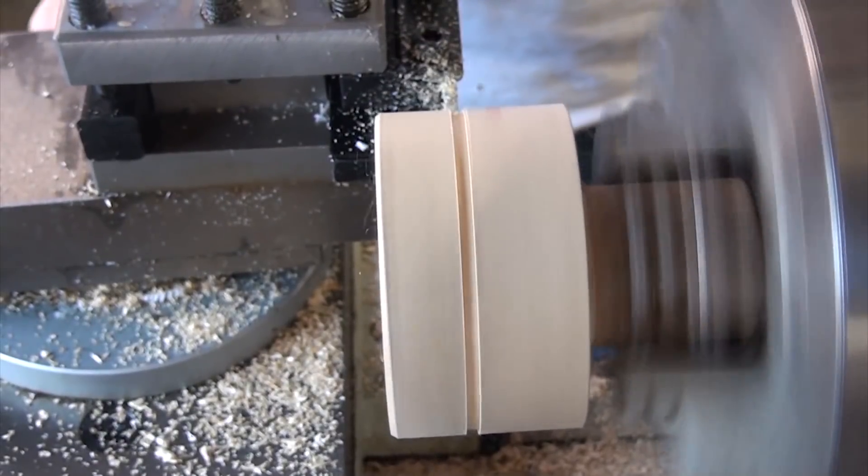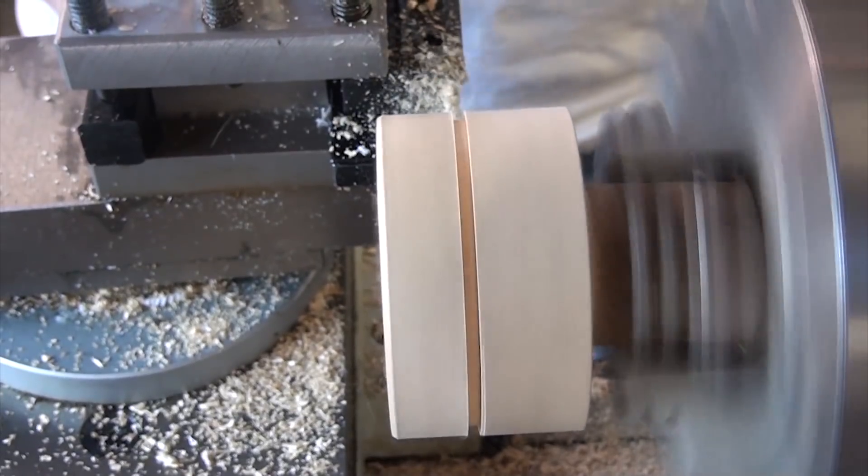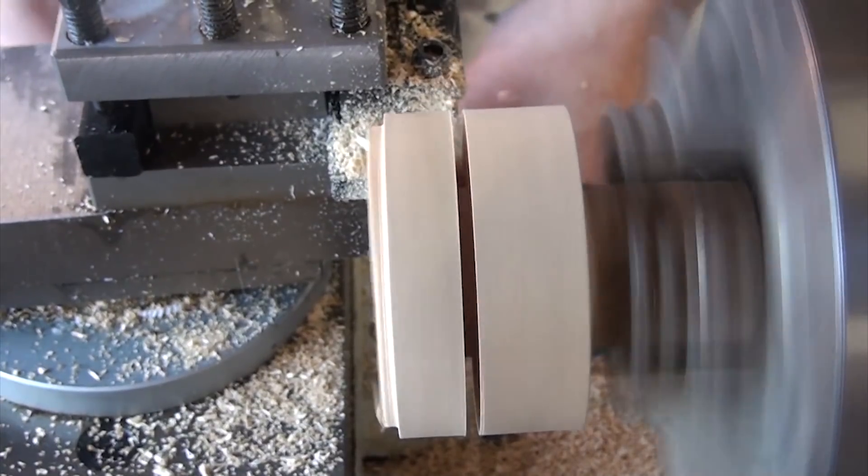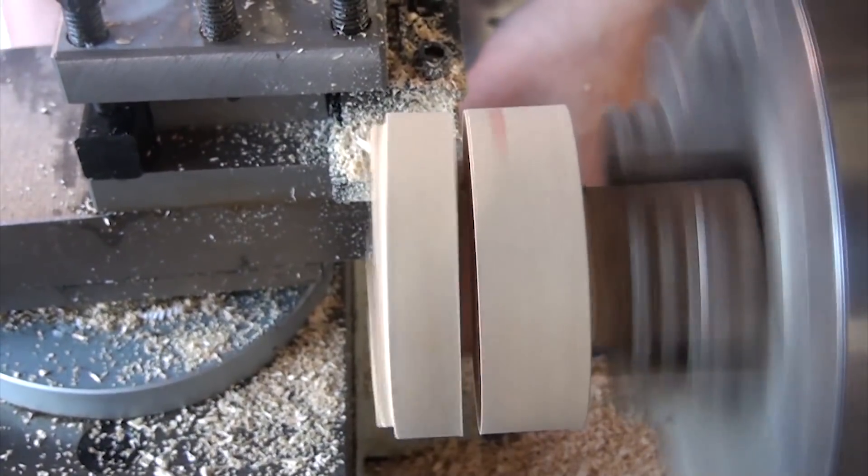Then I widened the inner diameter to fit the coupling, and then used the cutoff tool to part off the disc of material that I needed. After some brief sanding, I gave the disc a quick paint job to make it look better, but that meant I couldn't handle it for a while, so while that dried, I started working on the frame to mount this all in.